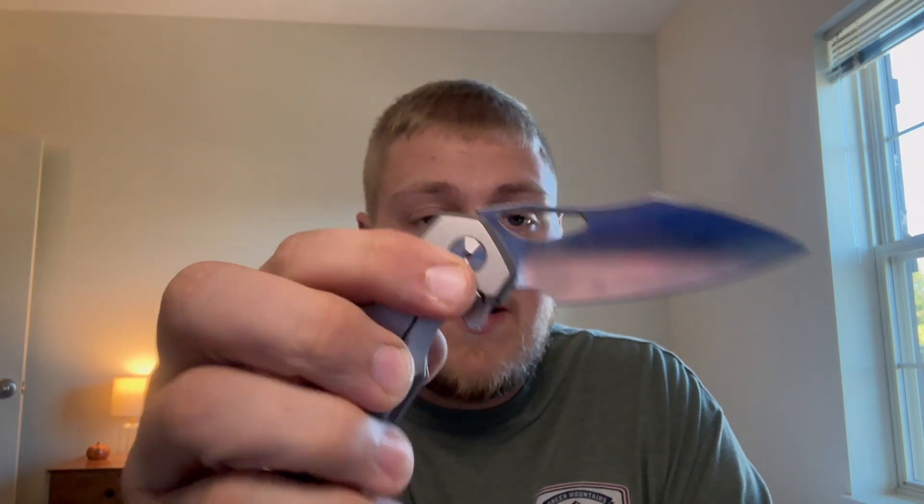Lastly, price point, value, and recommendation. The Pharaoh Monster Glideman is $228 — three of the four variants are $228 and the tiger anodized one is $238. I think that's a great price for a titanium frame lock knife with multiple deployment methods and M390. The only thing I can knock is the subpar carry. If you use a discount code to save 10%, you can get it down closer to $200, which is a good to great value.